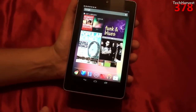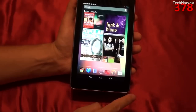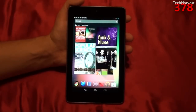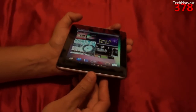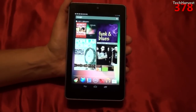This device fits nicely in the hand and it's pretty light. It measures 7.81 inches by 4.7 inches and 0.411 inches in depth. For people outside of the United States, that's 198.5 millimeters in height, 120 millimeters in width, and 10.45 millimeters in depth. It's only 12 ounces, which means 340 grams.